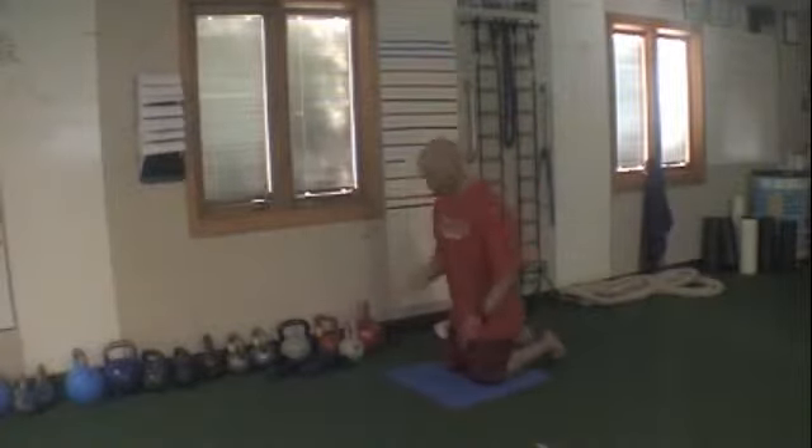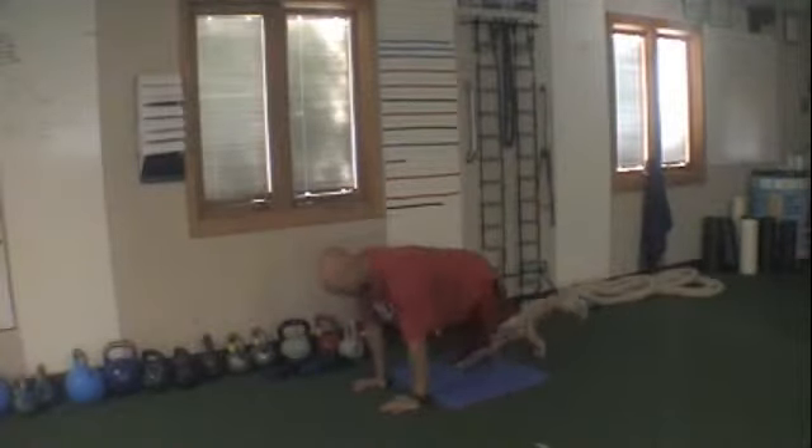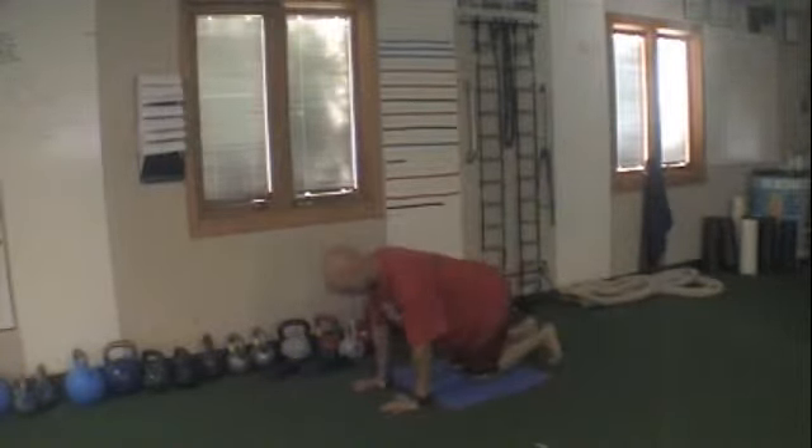These are the ones I'm going to take you through. Bulldog number one — alternate legs. Try to drive through the knee, lift through the knee. Keep the rest of the body still.